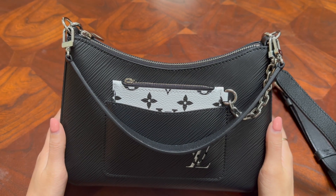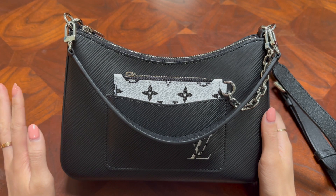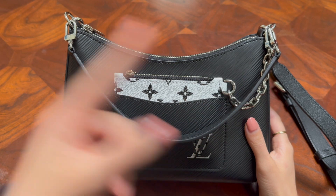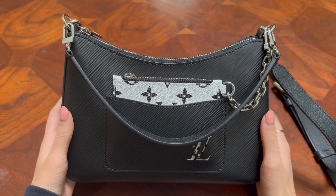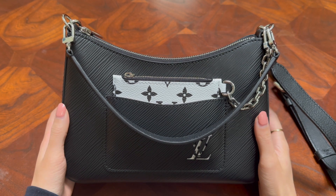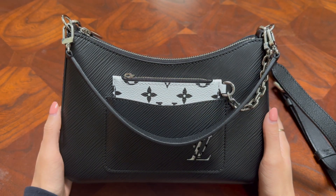Now let's get into the details of this bag. If you want to know the story of how I bought it, I bought this in Europe — you can watch my Europe LV unboxing, which I'll link up here. If you're interested in the price I paid in Europe and the VAT refund and general savings, go ahead and watch my VAT refund video, which I'll also post up here.